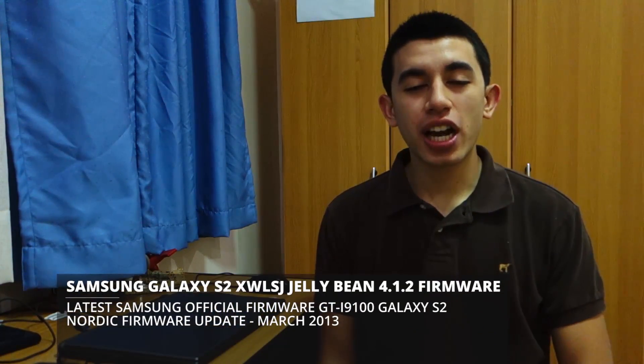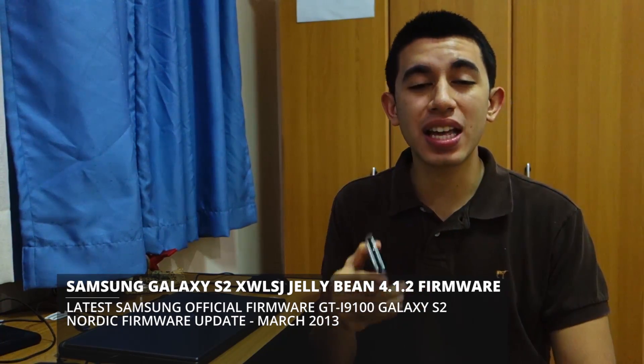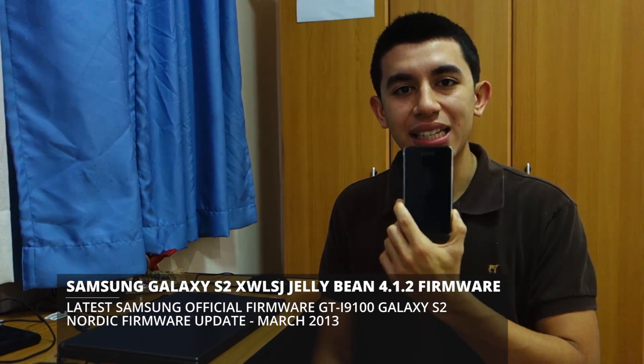Today we're going to check out the latest firmware for the Samsung Galaxy S2 i9100. This is the XWLSJ firmware intended for the Nordic countries, but it can of course be flashed onto any international variant of the Samsung Galaxy S2. We're going to do a quick guide on how to flash the firmware — note this is only for the international i9100 version, not for AT&T, Verizon, or Sprint. We'll also do a quick overview of the new firmware. Stay tuned.